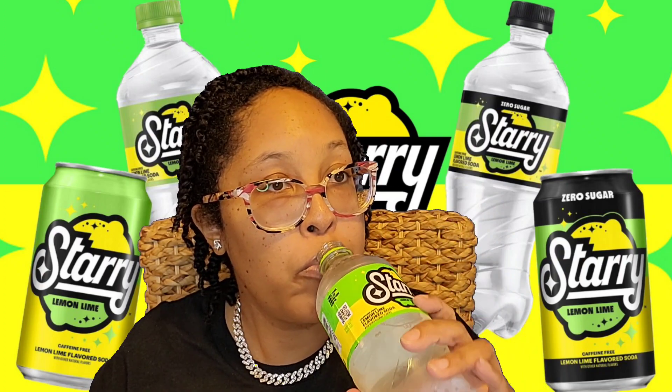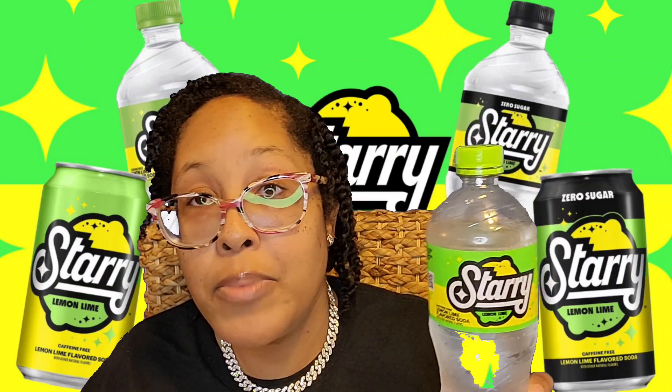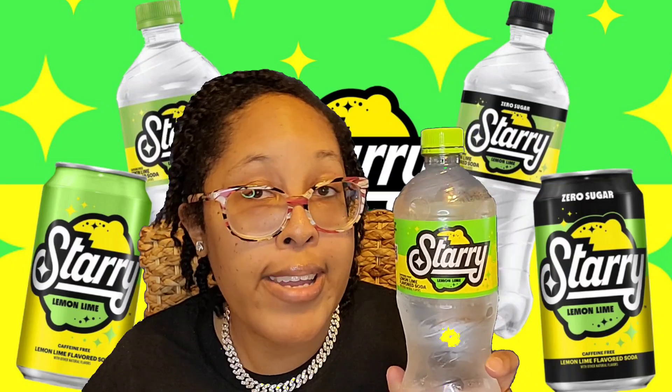I think it's a good flavor — it's not bad. You have options: you can get a Sprite or you can get a Starry. It tastes good to me. I like light-colored drinks anyway — water, Sprite, Starry, Sierra Mist, 7UP — I always gravitate towards those. I would say if you haven't seen these in the store yet, or you've seen them and wondered what a Starry is, this is the replacement for Sierra Mist. I like this better than Sierra Mist because it tastes closer to a Sprite.